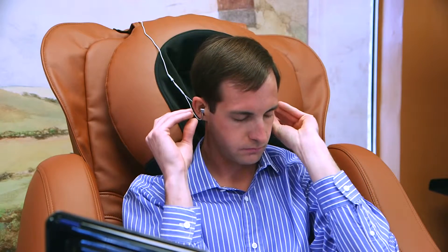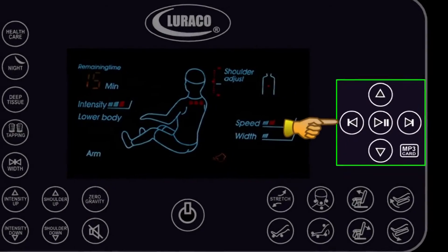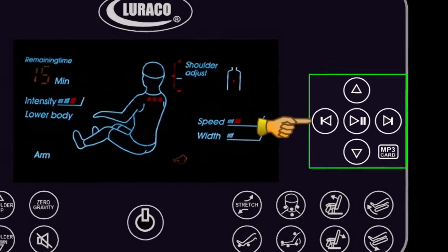You can also enjoy an oasis of your favorite music with crystal clear MP3 sound and let your stress flow away. The easy remote allows you to adjust the volume and playlist of your favorite music.